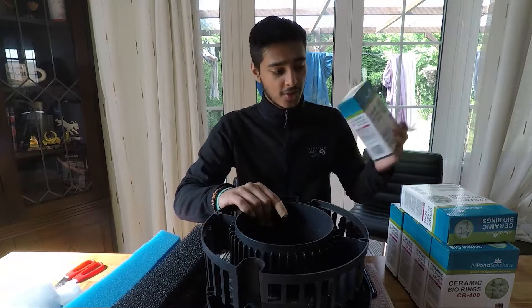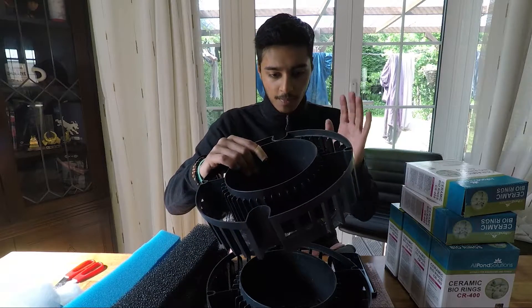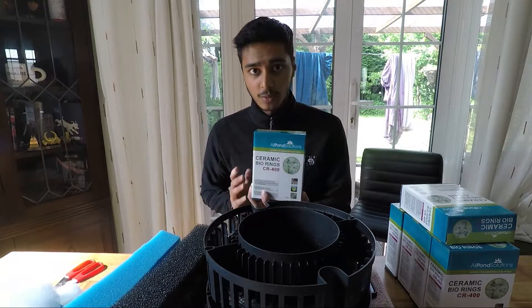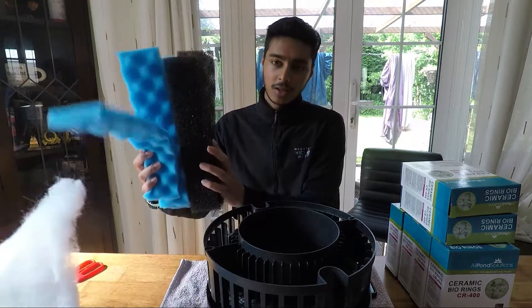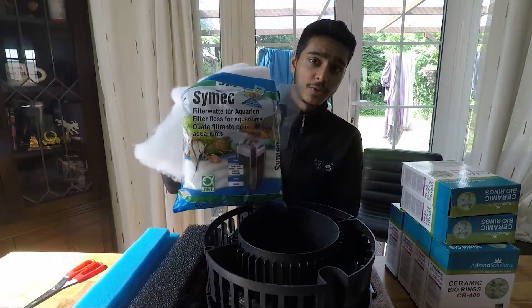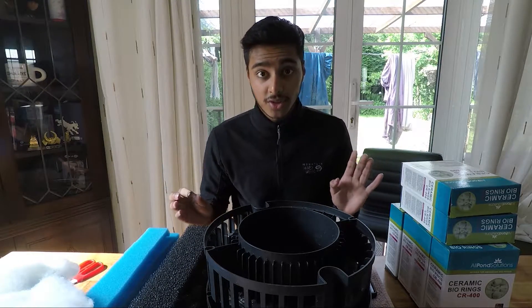Today we're going to be doing the same thing but with my FX4 media baskets. I have the media baskets themselves, some oil pond solution ceramic rings, some coarse and fine filter foam, as well as some filter floss which we might use as well. This is not sponsored, by the way.